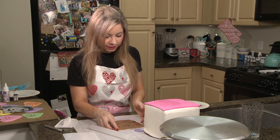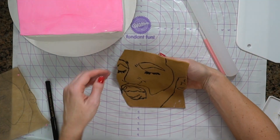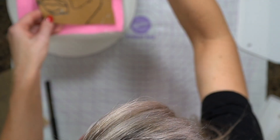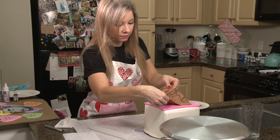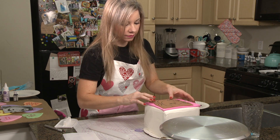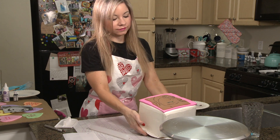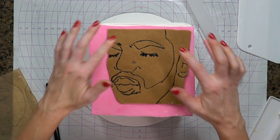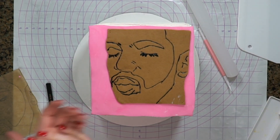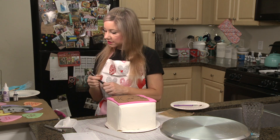I'm going to carefully lift Drake's face — I don't want this to stretch. Now I'm going to continue to fill in the details.